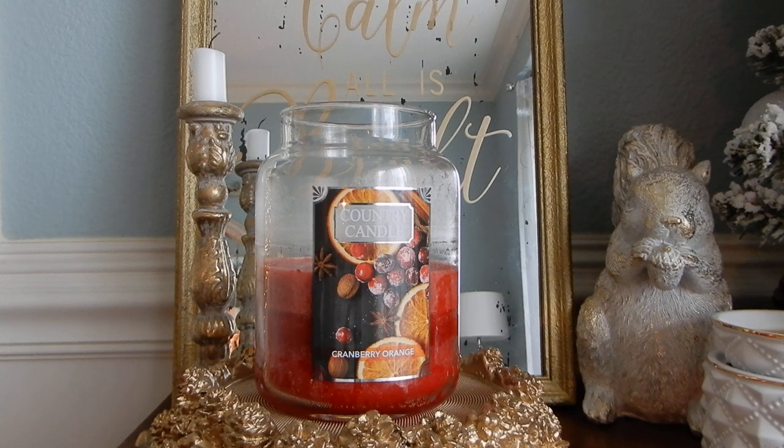Cranberry Orange — their scent description is: fresh tart cranberry and mandarin is enhanced with a zest of lemon, as clementine, strawberry, and pomegranate brightens cranberry, orange, vanilla, neroli, and musk adds an herbal and earthy warmth. So your top notes are tart cranberries, mandarin, and lemon zest — I just spotted a typo on the website, lemon was spelled with two M's. Your mid notes are bright clementine, strawberry, and pomegranate, and your base notes are vanilla bean, neroli, and musk.